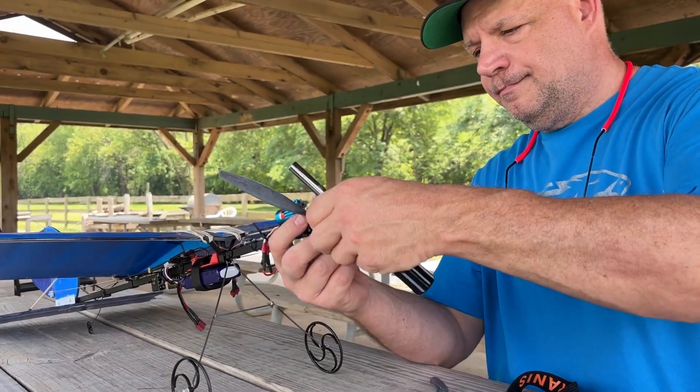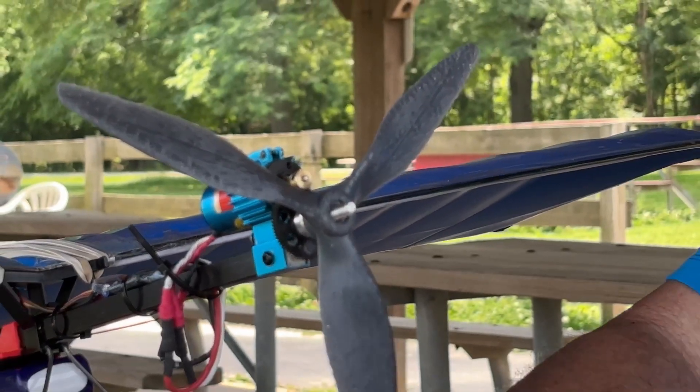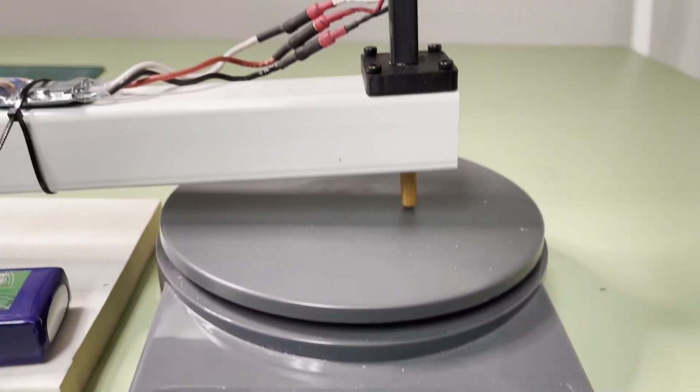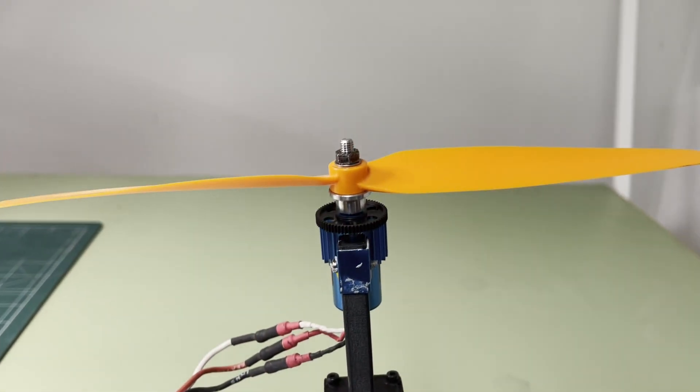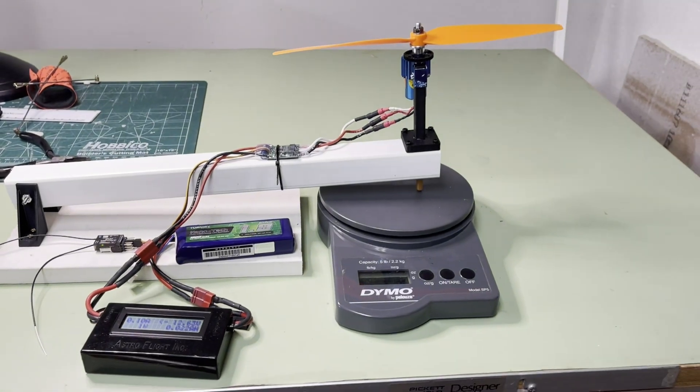The Slow Stick can take a beating and get taped right back together, so we're not worried about crashing it if things go wrong. Here's our test rig — it measured static thrust using a postal scale. The prop is in a pusher configuration, and we have a wattmeter to measure the amp draw. Static thrust isn't the only useful metric, but it's the most important for a slow, draggy plane like our Slow Stick, or a drone that spends a lot of time hovering.